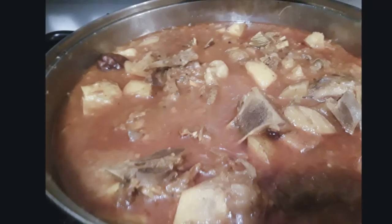Does it look good? I'm going to have some. Like, share, subscribe, leave a comment. Bye!